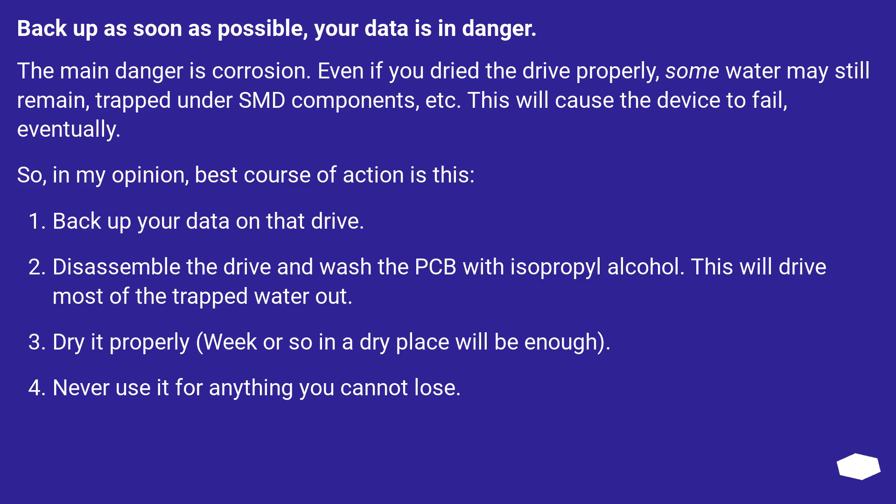In my opinion, the best course of action is this: backup your data on that drive. Disassemble the drive and wash the PCB with isopropyl alcohol — this will drive most of the trapped water out. Dry it properly; a week or so in a dry place will be enough. Never use it for anything you cannot lose.